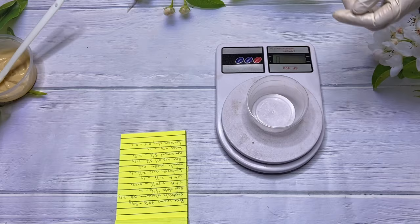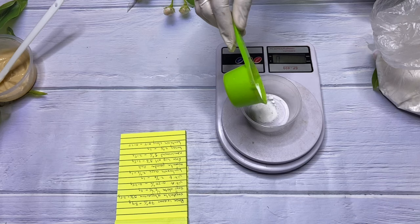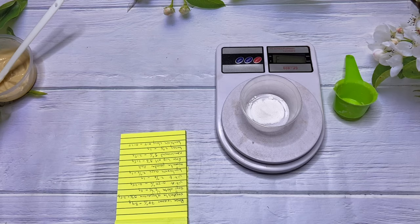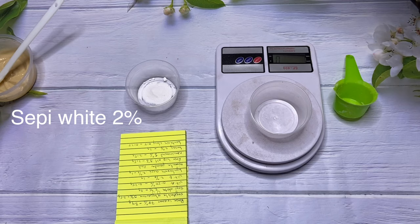Here I have my niacinamide powder. Niacinamide helps support the skin barrier — that is, the outer surface of the skin — increases its resilience, and improves texture by making pores look smaller. It also helps balance oil production and is good for all skin types and every ethnicity. It's one of my favorite ingredients, and here I'm using niacinamide powder at 5%. It's a water-soluble powder, so we're going to dissolve it with water. Our next ingredient is sepi white powder.